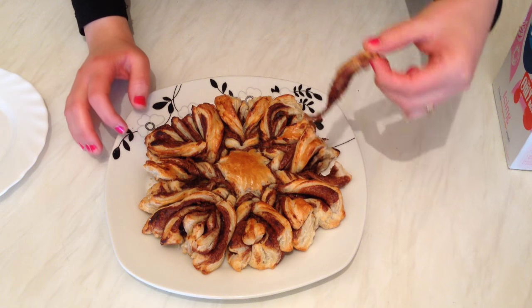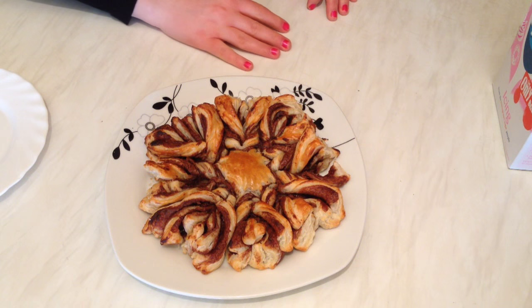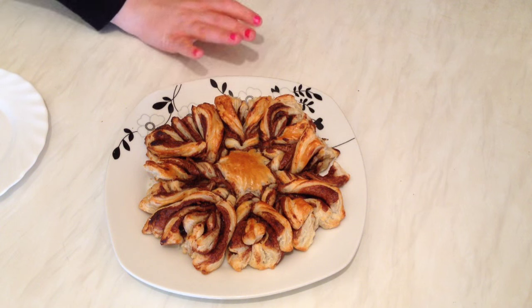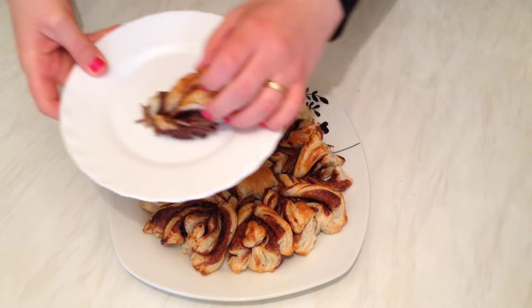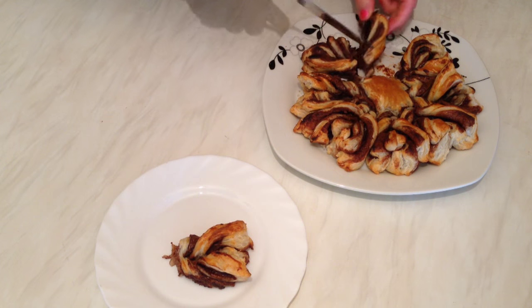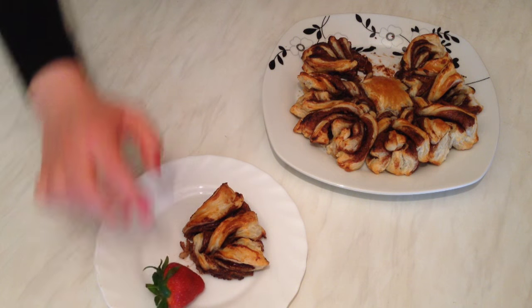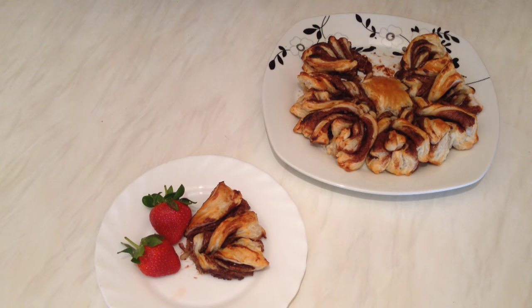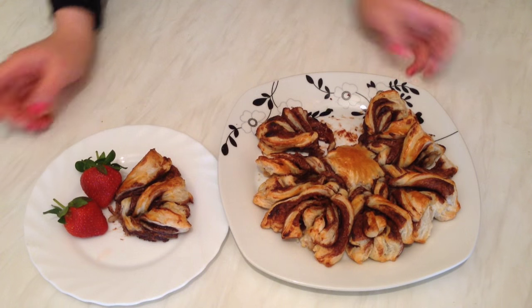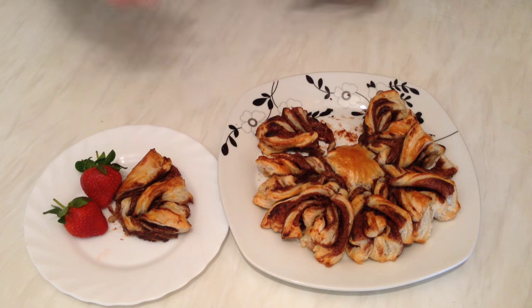Oh my god, looks so yummy and tastes so yummy as well! Now we can serve it — I'm going to break it into small pieces. That looks amazing with strawberries, and a cup of coffee — that would be a great coffee morning! I hope you enjoyed watching my video and found it easy. Please stay tuned and I'll see you soon in another recipe. Thanks for watching, bye!